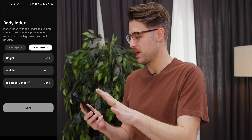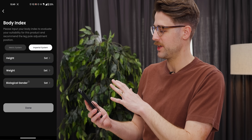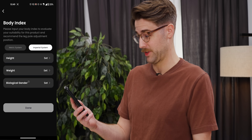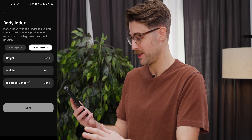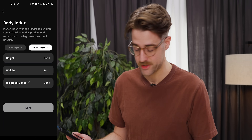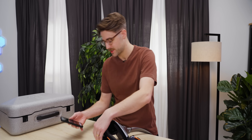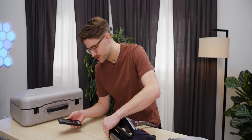I've downloaded the app and logged in. It's asking me to put in my body index to evaluate my suitability for the product and recommend the leg pull adjustment position. According to my measurements, it says I should adjust the hip levers to position three.